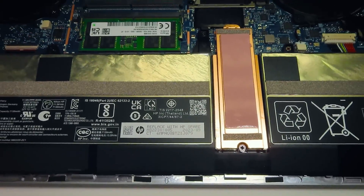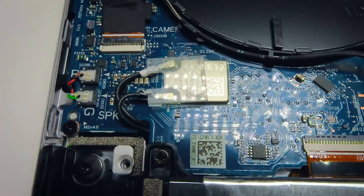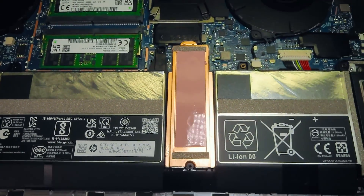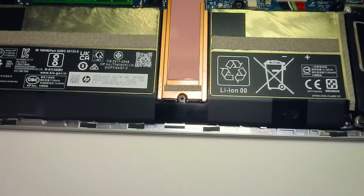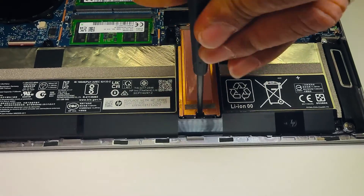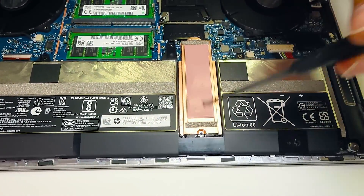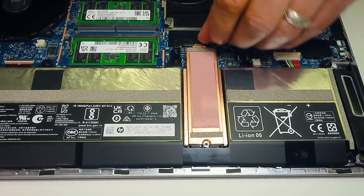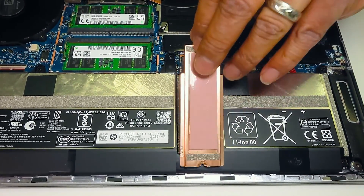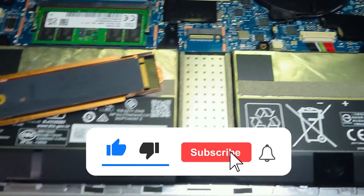The worst part: the Wi-Fi card is soldered directly to the motherboard, so if it breaks it's going to be a bummer to replace. I was also surprised that this machine only has one SSD slot — I think it's always good to have two for upgrade purposes. Currently the machine comes with 512 gigs of storage, but you can go up to four terabytes.